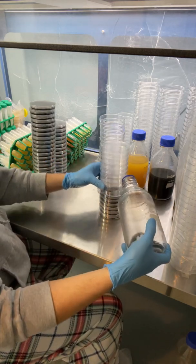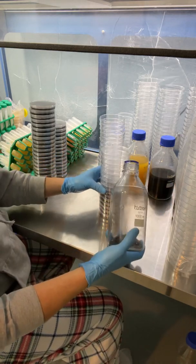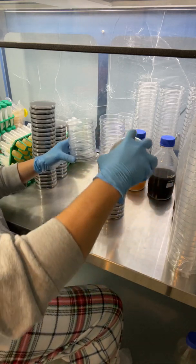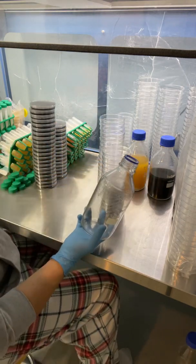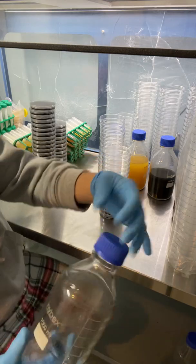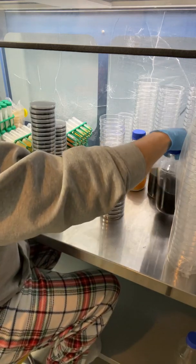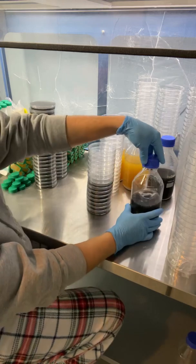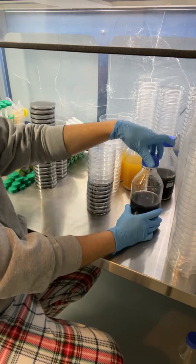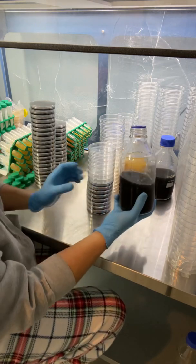I've been messing around with the black charcoal plates for about a year now and I really like them. You can see the mycelium pretty clearly and it's supposed to help inhibit the mushroom exudates when they grow. So especially for longer term storage, but I mostly just use them for production.